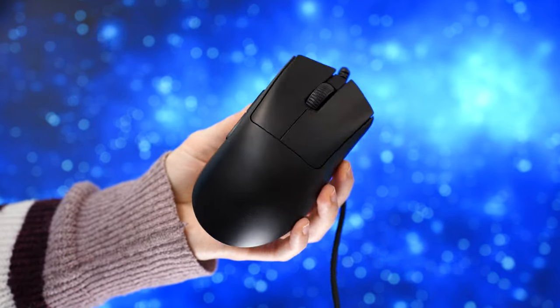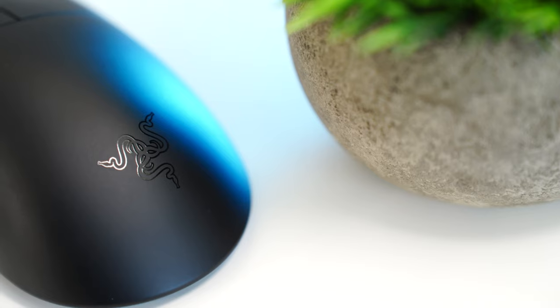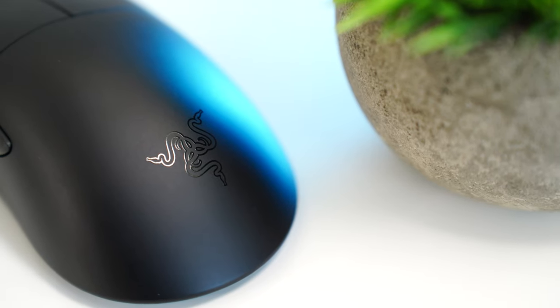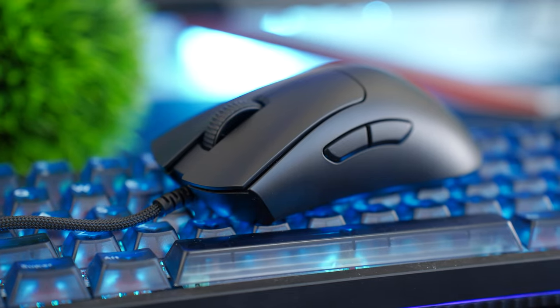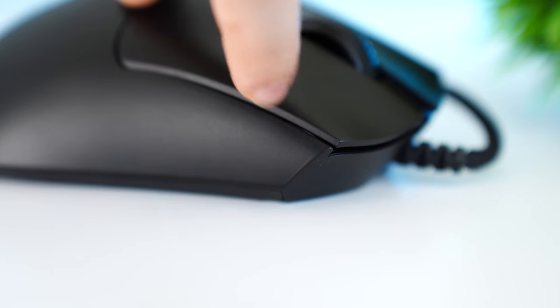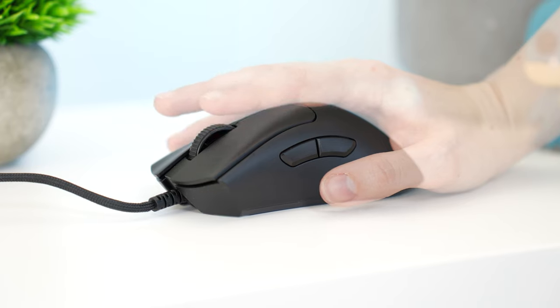Build quality here is really good — no creaks, fit and finish is great. Razer's been doing a great job recently and a lot of their newer stuff is really quite good. This is a right-handed ergo mouse with a very nice, smooth but grippy matte finish, and it is almost the largest on the list besides the Basilisk V3.